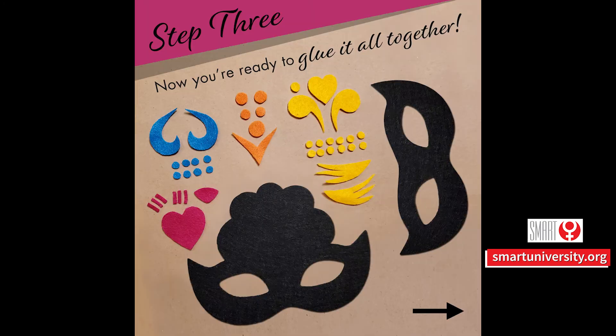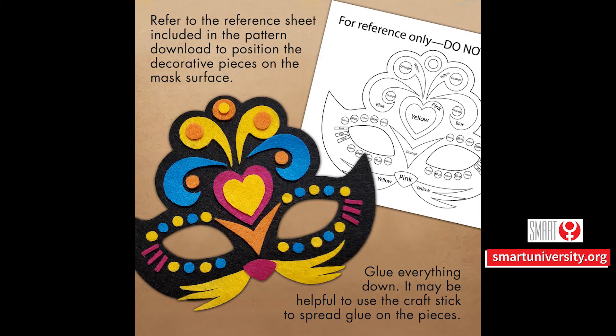Step 3. Now you're ready to glue it all together. Refer to the reference sheet included in the pattern download to position the decorative pieces on the mask surface. Glue everything down — it may be helpful to use the craft stick to spread glue on the pieces.